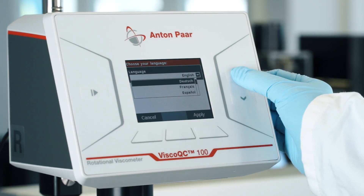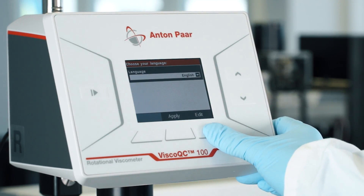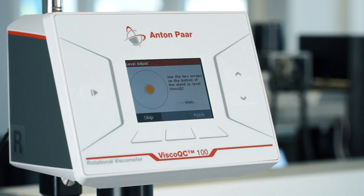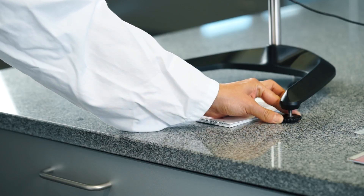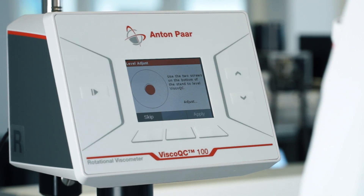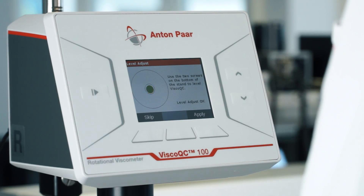Select your desired language. Now you need to adjust the level of your instrument by fine-tuning the right and left screw on the bottom of your device until the circle on the display turns yellow and, as soon as stabilized, to green.